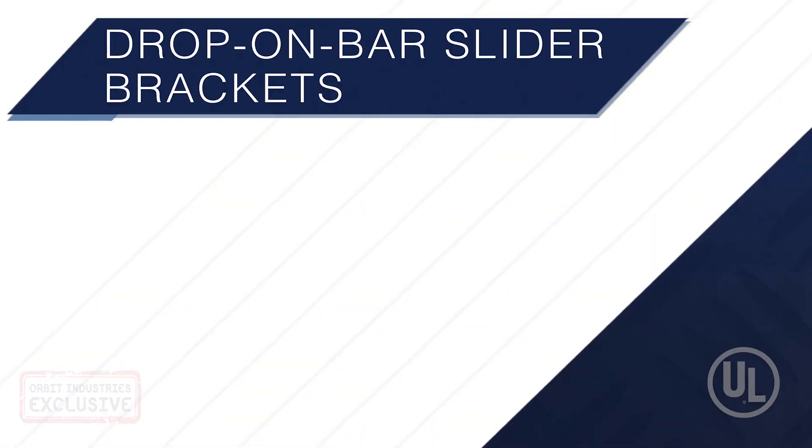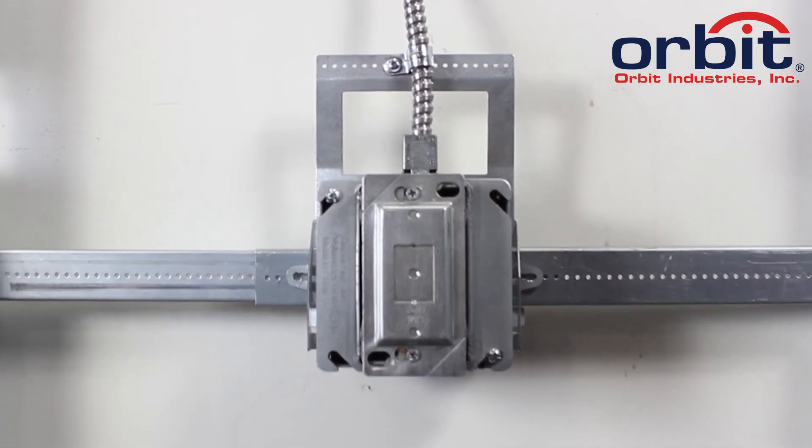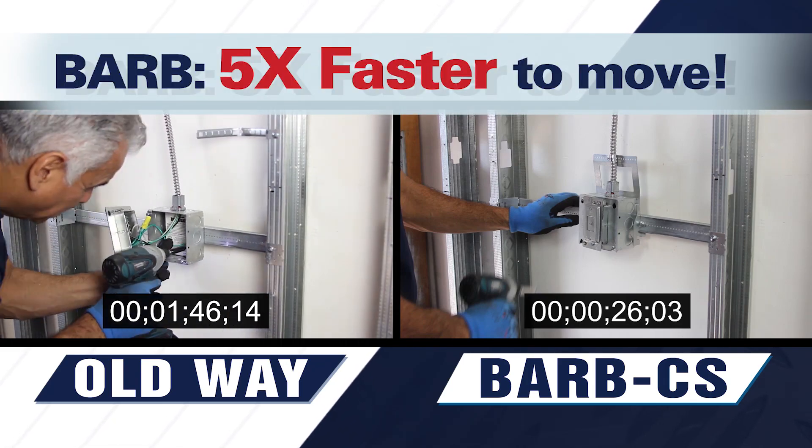Orbit Industries presents the Drop-On Bar Slider Bracket. With the BARB series, use the adjustable box brackets you're familiar with. You can now relocate your box up to five times faster than conventional methods.